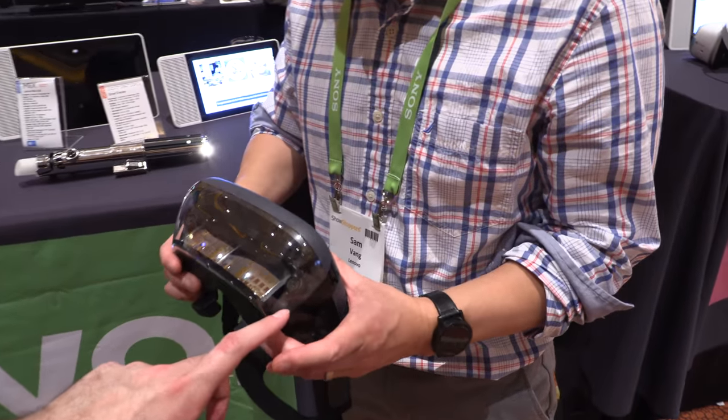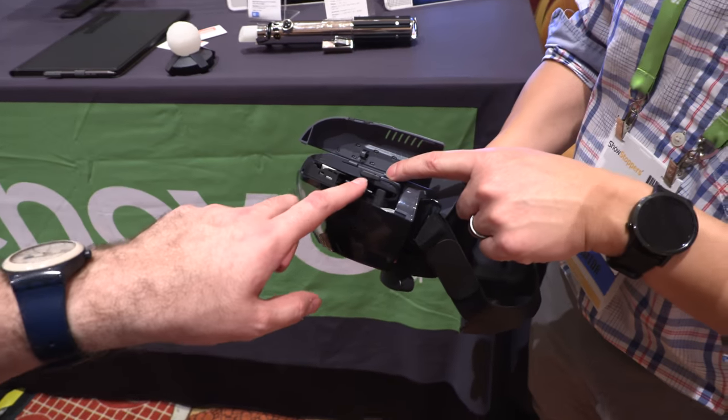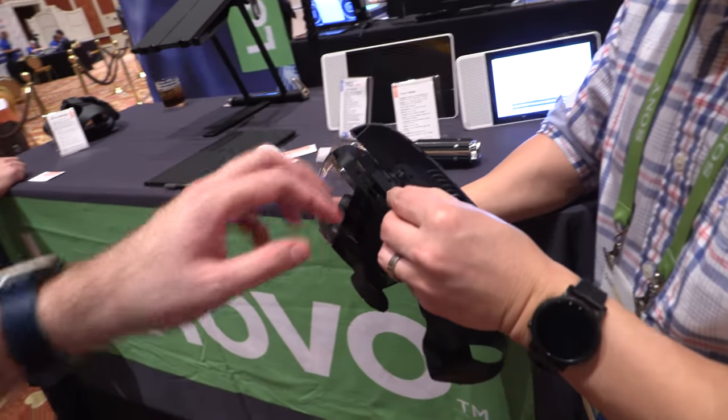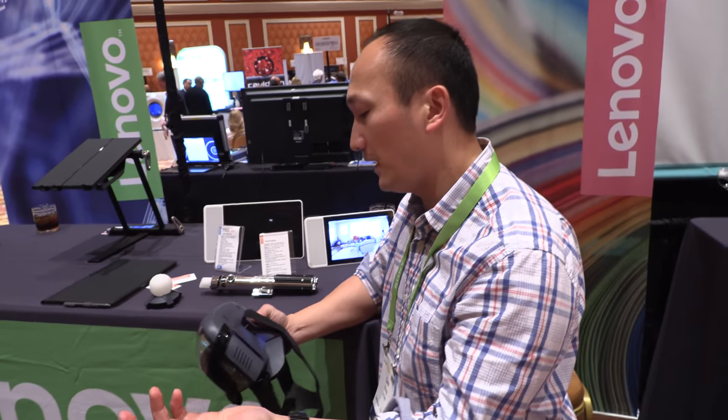It runs a game developed by Disney and Lucasfilm. It uses two cameras for location tracking. It connects to your phone through USB. The adapter comes with the device — a lightning adapter, a USB-C adapter, and a micro USB adapter.